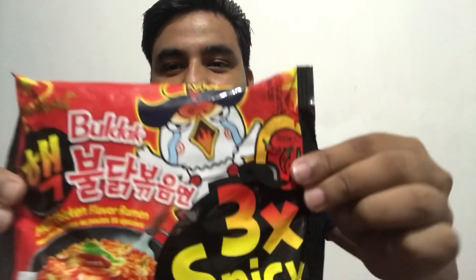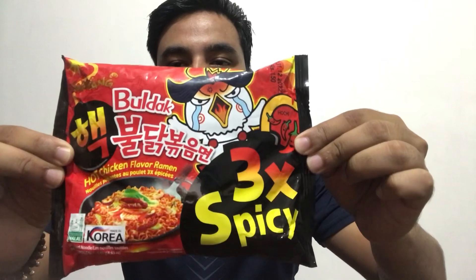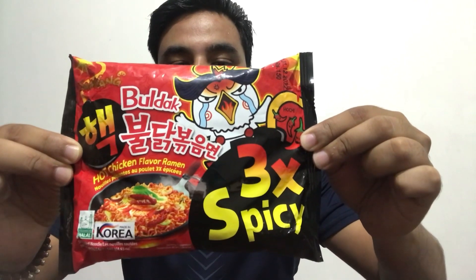This is a Korean spicy noodle. I am going to try this today because I have seen a lot of videos, and everyone is telling me that it is very spicy. I will eat it, but if it is too spicy I will skip it. I will not continue if it gets too spicy for me.